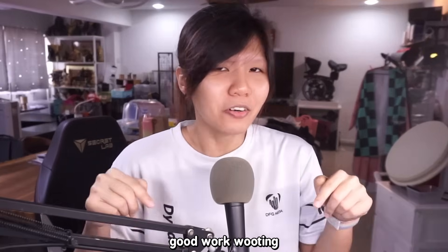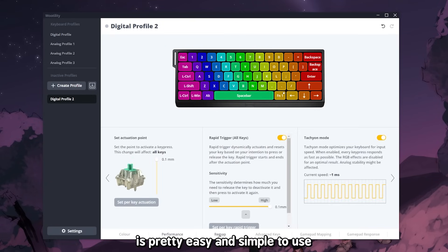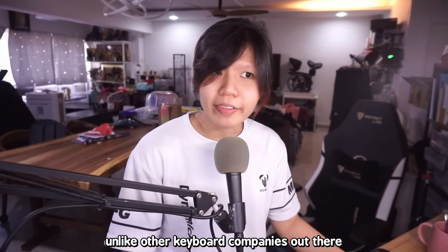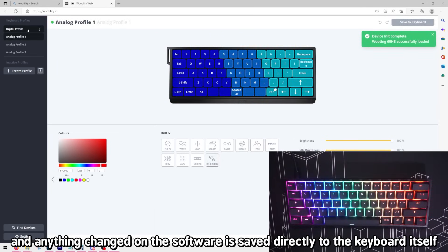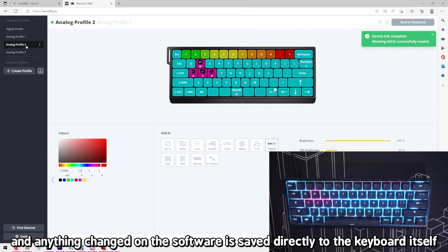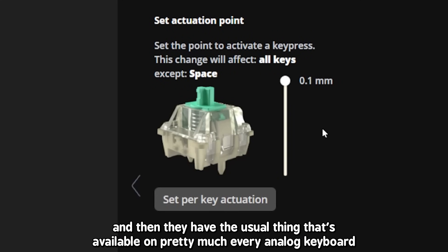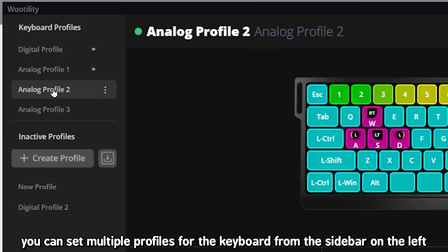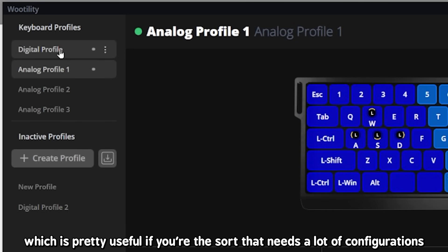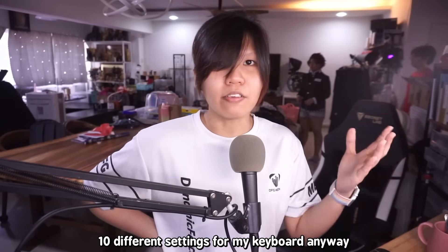The driver software is pretty easy and simple to use. Unlike other keyboard companies, they actually have a web-based version of the driver with the same functionalities, which is really convenient, and anything changed in the software is saved directly to the keyboard itself. Inside the software you can change LED modes, remap keys, and do other stuff gaming keyboards usually have, plus the usual actuation distance customization available on pretty much every analog keyboard. You can set multiple profiles from the sidebar, which is useful if you need a lot of configurations.